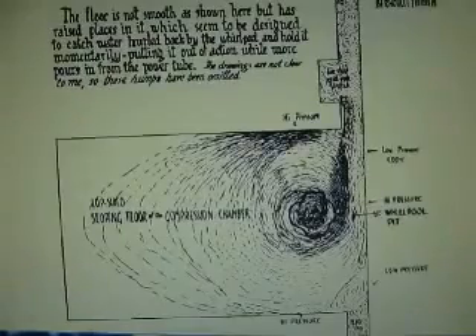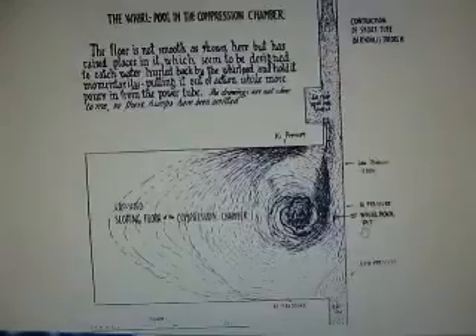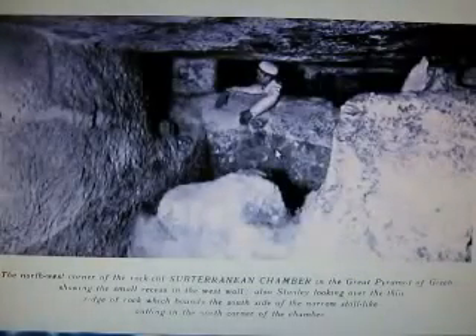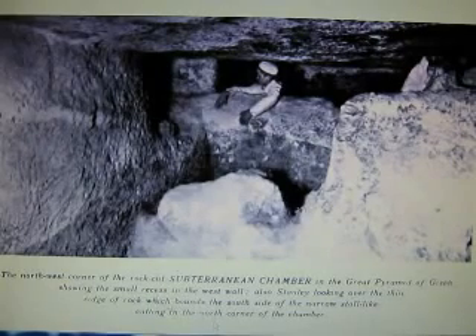This was Edward Kunkel's original drawing. He had thought that this was some sort of whirlpool chamber. He wasn't sure what was over here in the fin area — he couldn't figure it out. He had believed that it made a whirlpool and then it reversed and sent water back up. It didn't work. This says: northwest corner of the rock-cut subterranean chamber in the Great Pyramid of Giza, showing the small recess in the west wall.